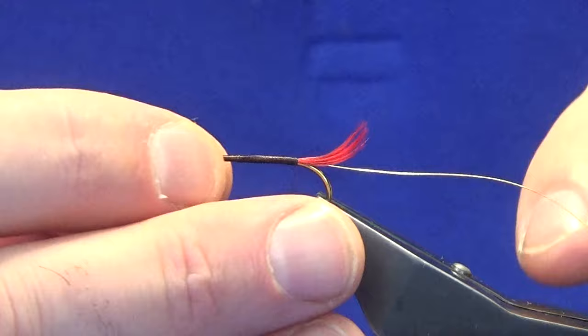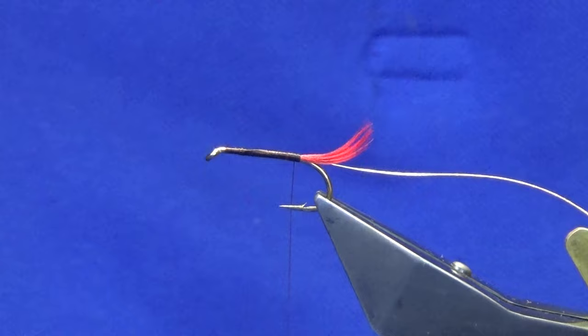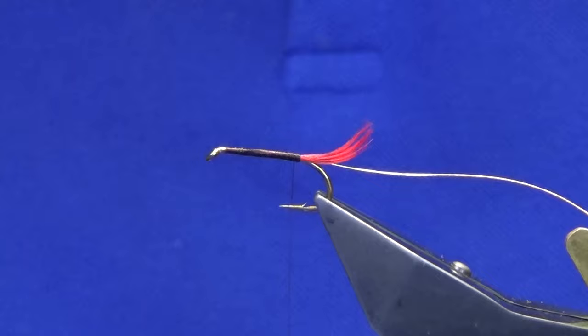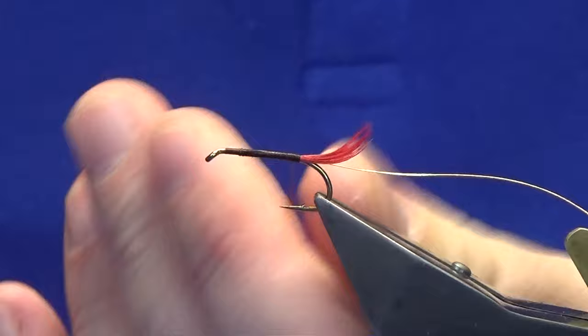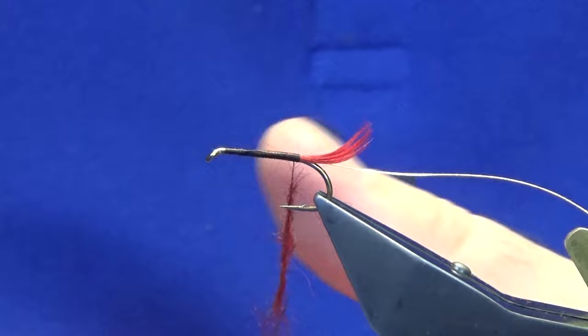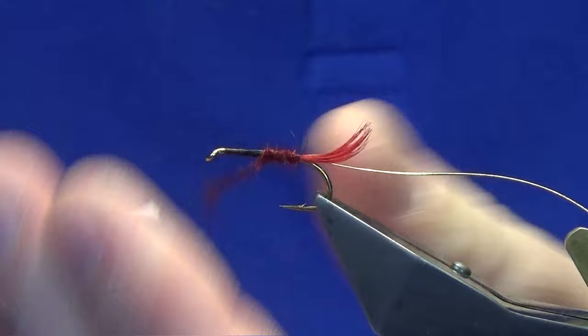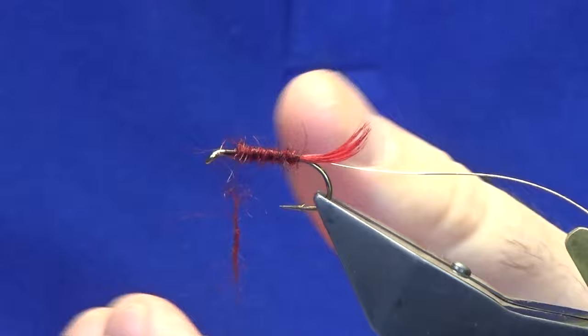I'm just not happy with the hook position so I'm going to open the vise up a wee bit and lift it up — that's better. The body seals fur is becoming more and more hard to get, so I've been using this stuff for a while now. This is the Traditional Irish Dubbing by Frankie McPhillips — we're going to use this one here, the dark fairy brown. I'll cut a couple of wee pinches of this to get started. Just remember when you're dubbing, take it the one way — always the one way.